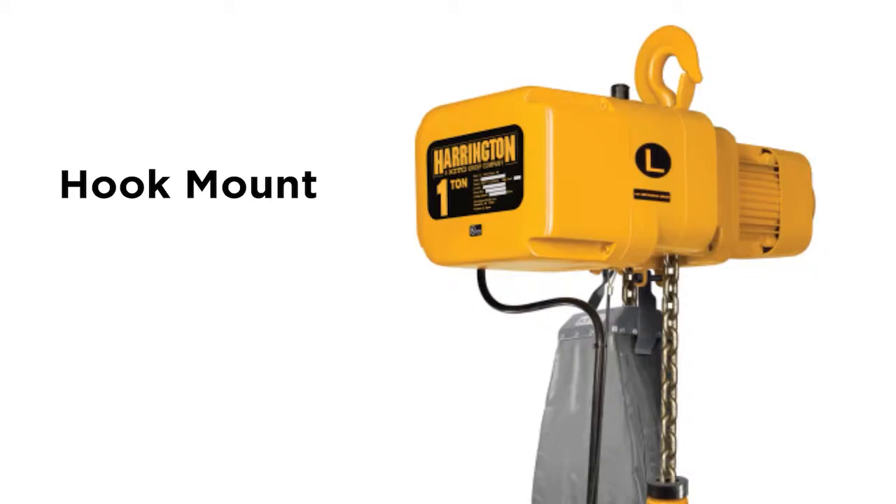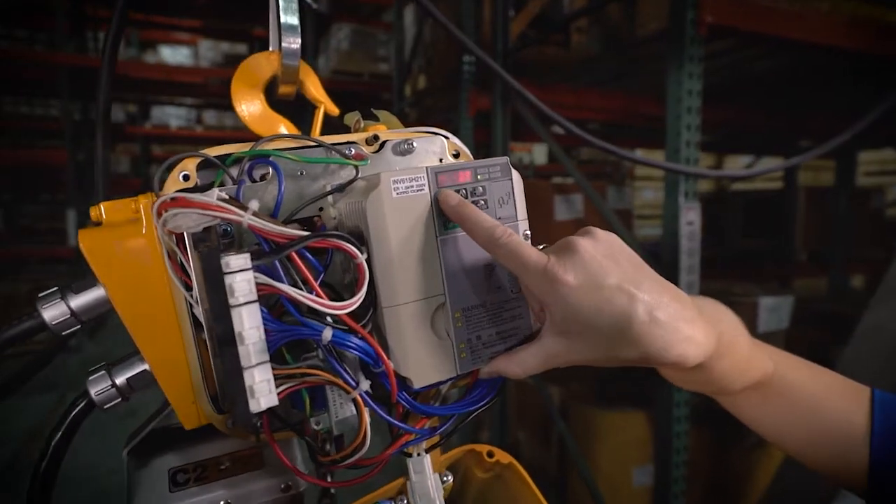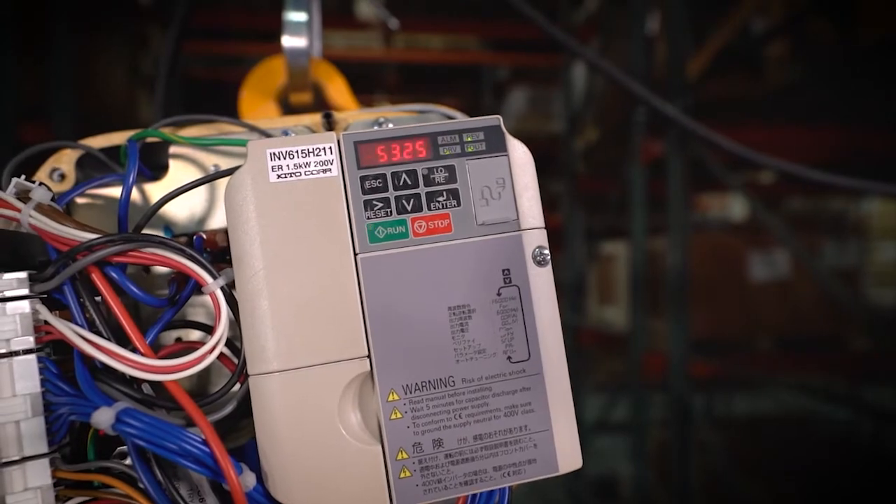They are available hook mount, with push-pull trolley, hand-geared trolley, or motorized trolley. Some of the features we spoke about — the dual-speed VFD already comes with a 12 to 1 ratio as far as speed adjustment. Within that VFD, we also have our overload limiter and thermal motor protection.